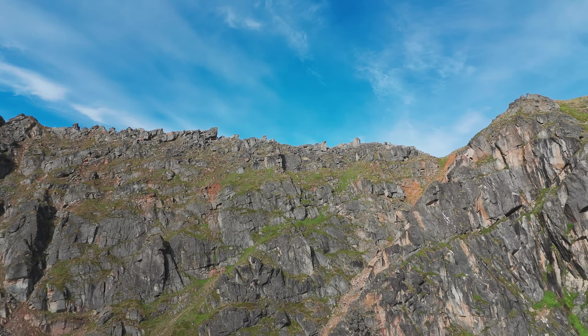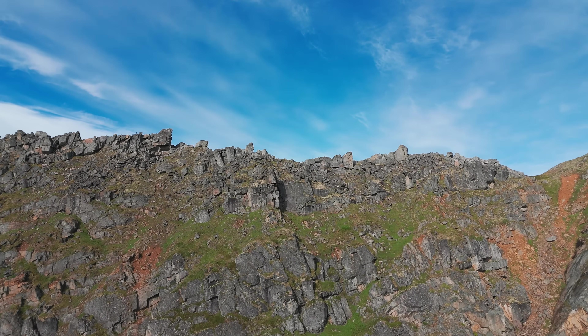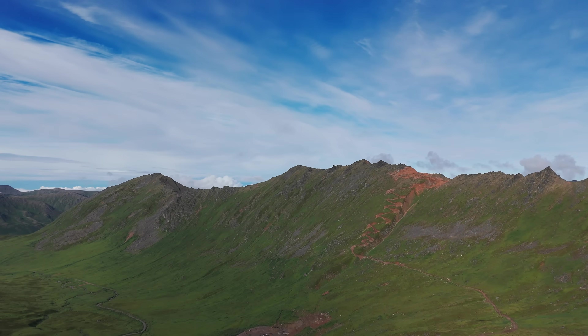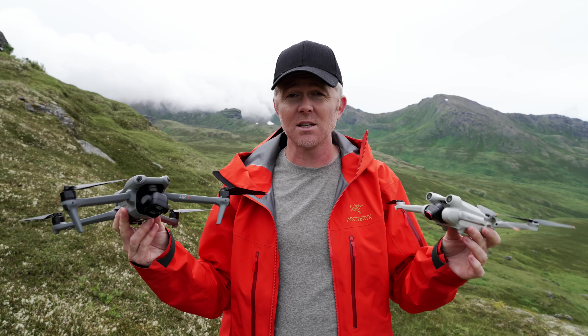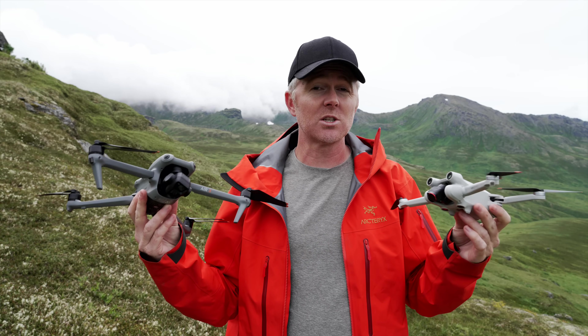A big change between these two drones is OcuSync 4 on the Air 3 versus OcuSync 3 on the Mini 3. At first that might not seem significant, but there's a huge difference — not just in raw range, but especially when you have obstacles or dense RF environments like cities, where you'll see a massive performance difference with the Air 3.